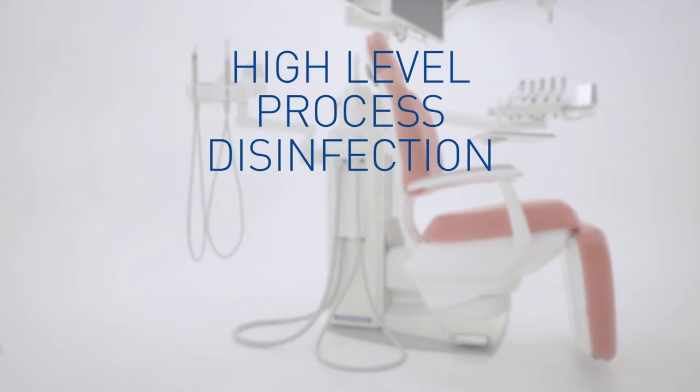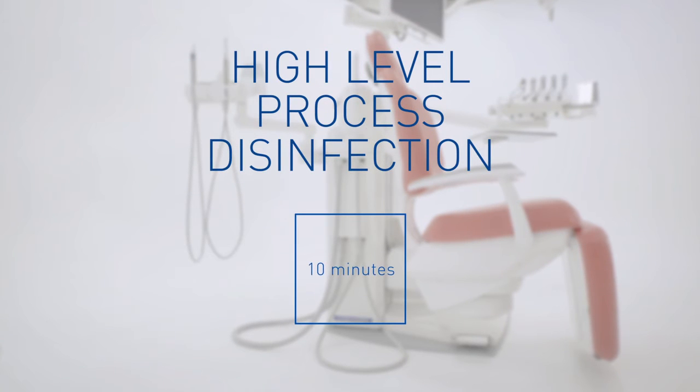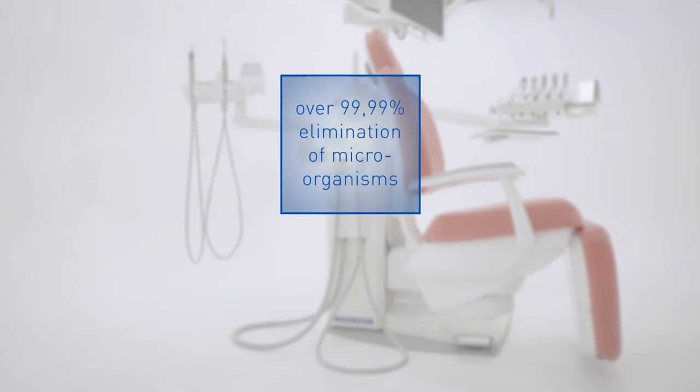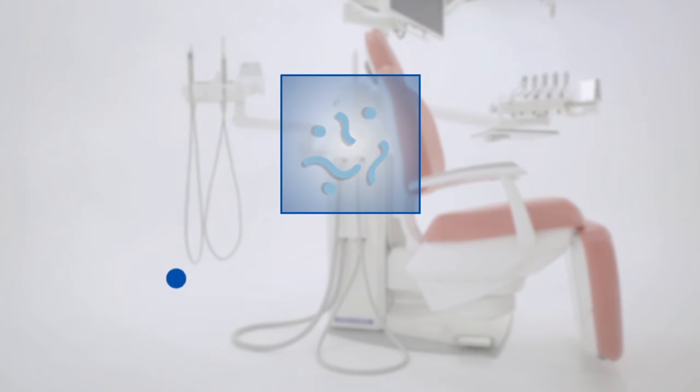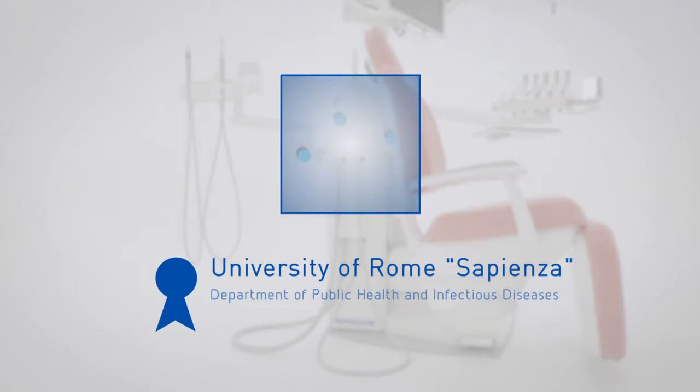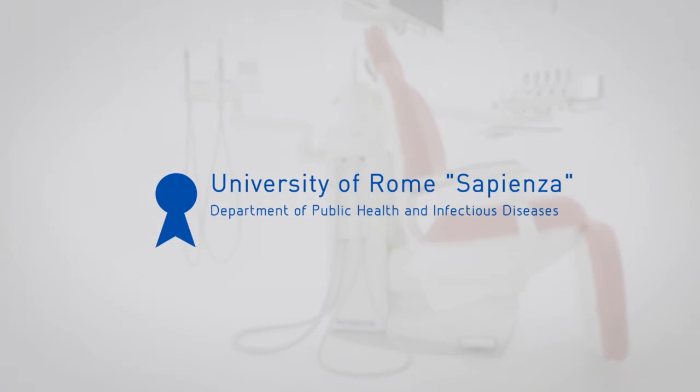The biostir system in just 10 minutes contact time manages to ensure a demonstrated 99.99% treatment, plus elimination of microorganisms, fungi, and bacteria, as well as a significantly effective control of bacterial spores.